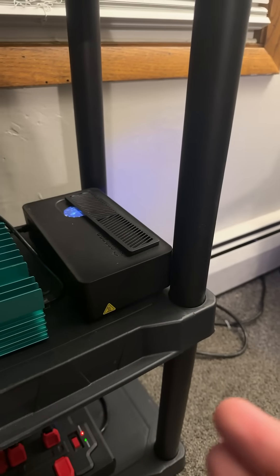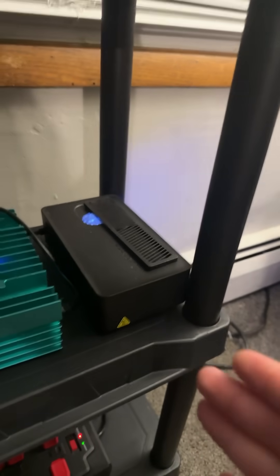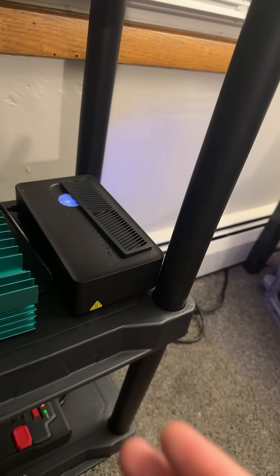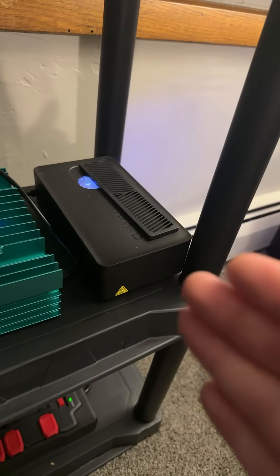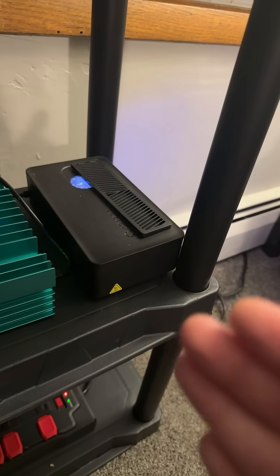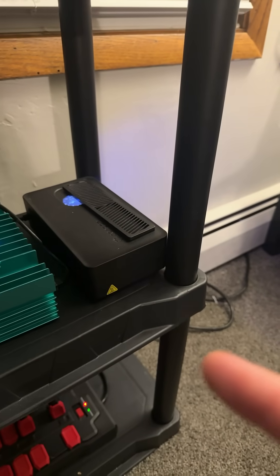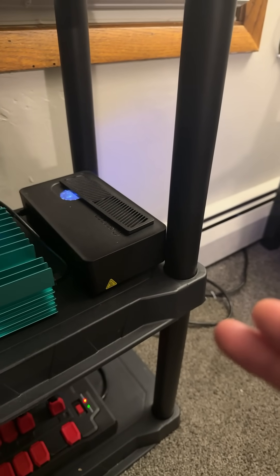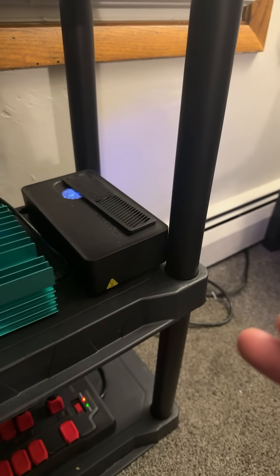This may be controversial to some in the solo mining Bitcoin world, but in my opinion, the Canaan Avalon Nano 3S is a far better entry-level solo mining ASIC miner than the BITAXE. And I'm going to go into some details as to why. For one, quality. Canaan is really well known for the quality of their machines, and they're really well known in general just for ASIC manufacturing.